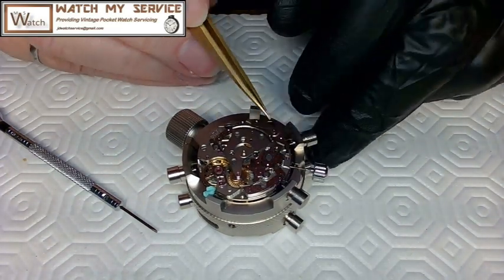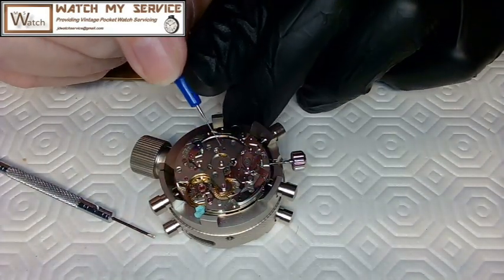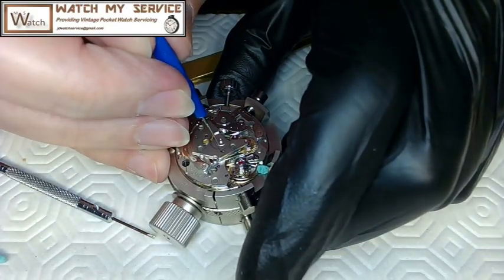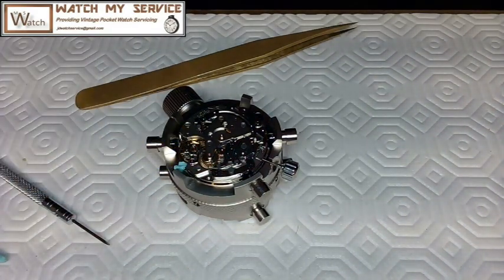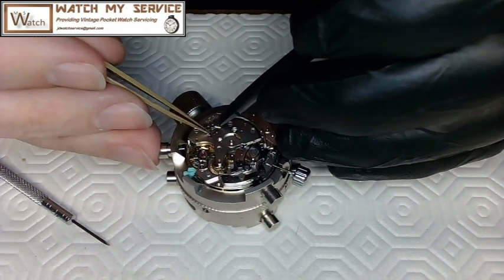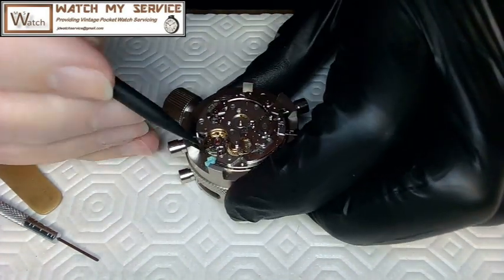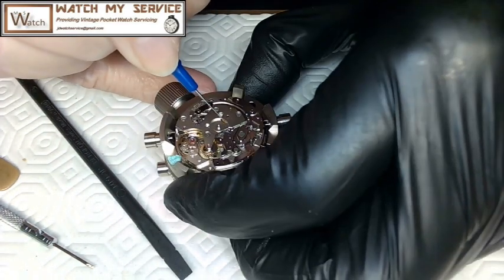I put in the hammer spring — you tuck it in and pull it over the top of the plate. Then the clutch spring goes in, followed by more oiling. I clean up excess oil with Rodico. I check the function and it works. I'm oiling the edge of the wheel as required by spec, then carefully set the movement down on the pad to work on the other side.